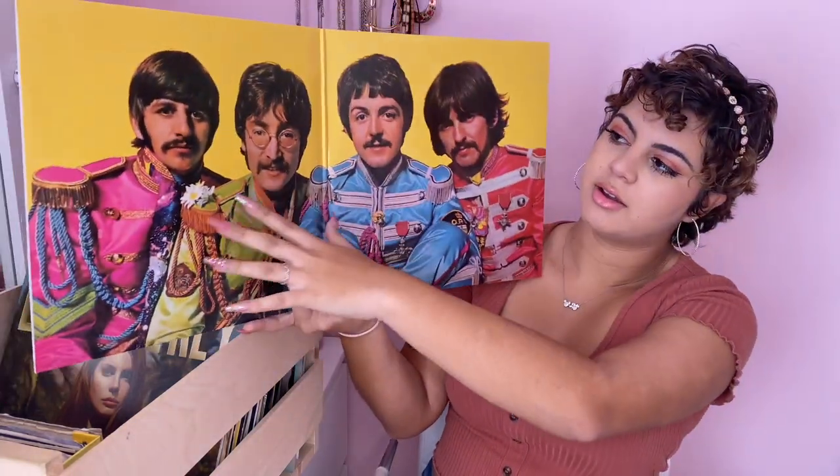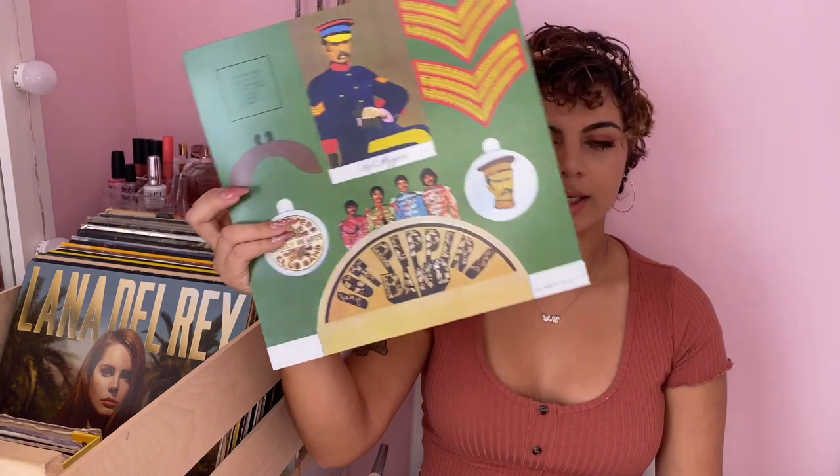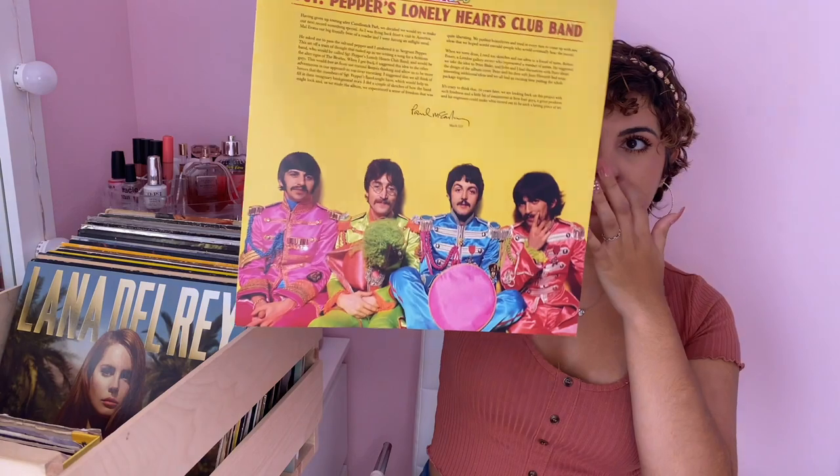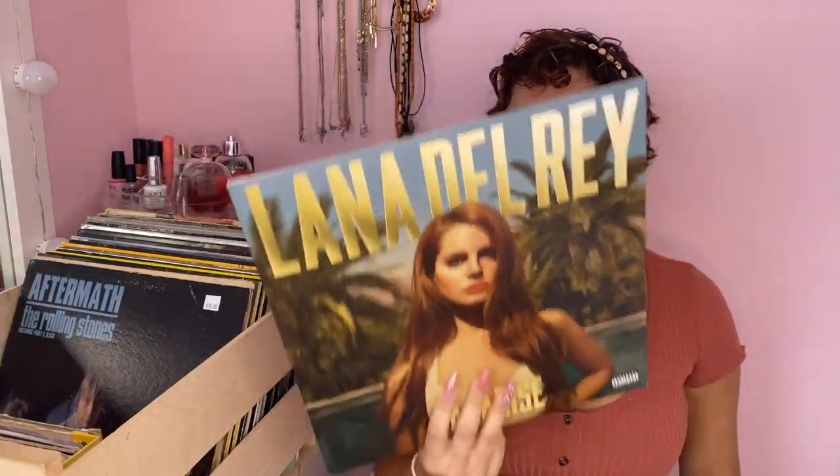It's the Beatles 'Sgt. Pepper's'. It opens up and I love how it looks with all of them sitting there with the bright colors. It also has all the lyrics to the songs. This one came with a lot of things — when I purchased it, it came with all these cardboard cutouts. I've never used them because I don't know what I'd use them for, but I thought it was pretty cool. It also came with a pamphlet.